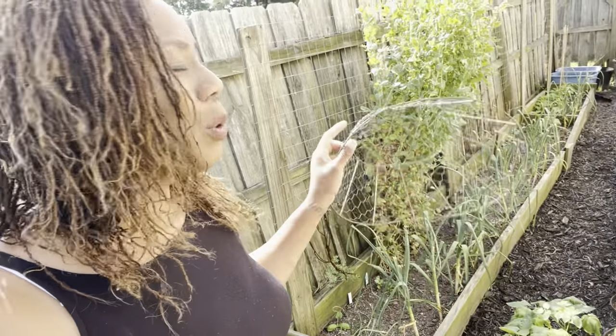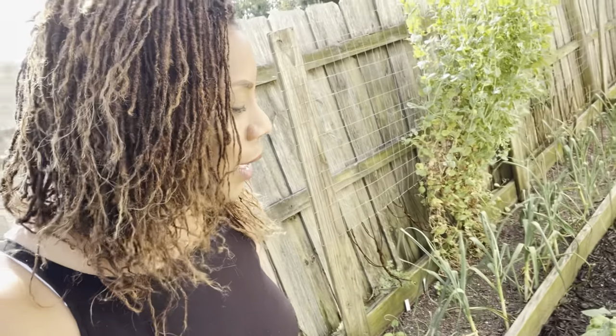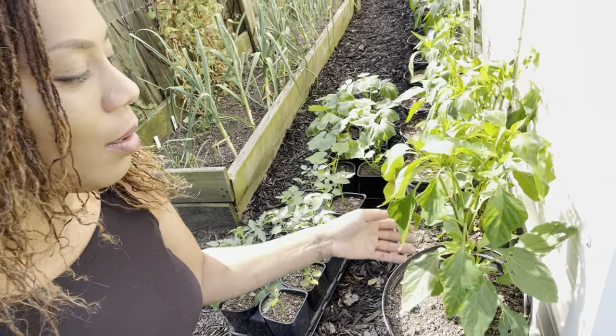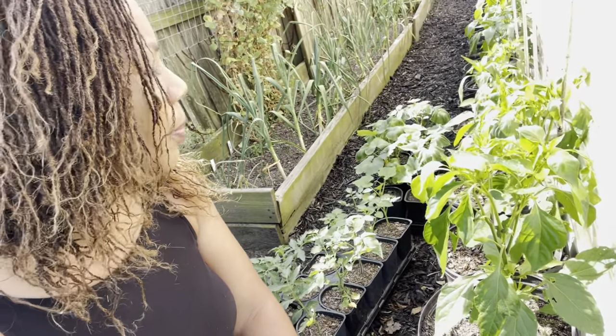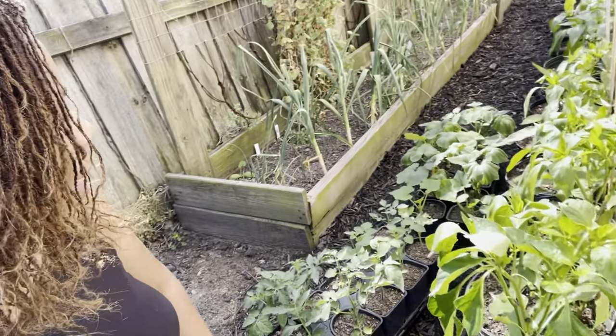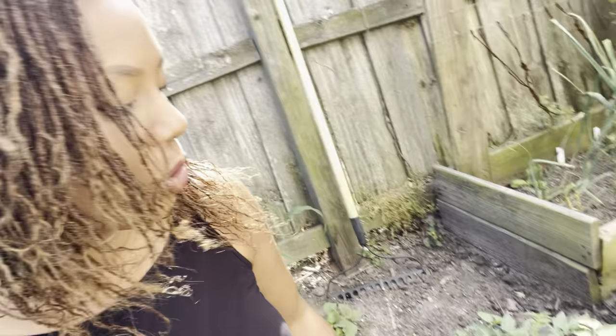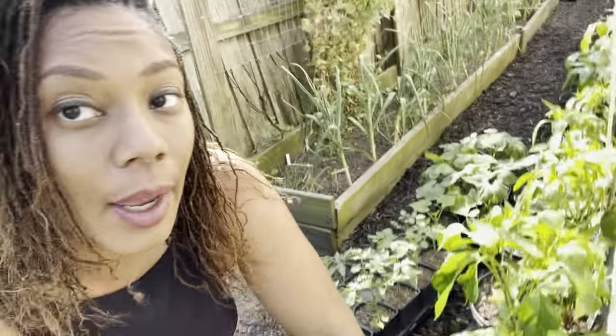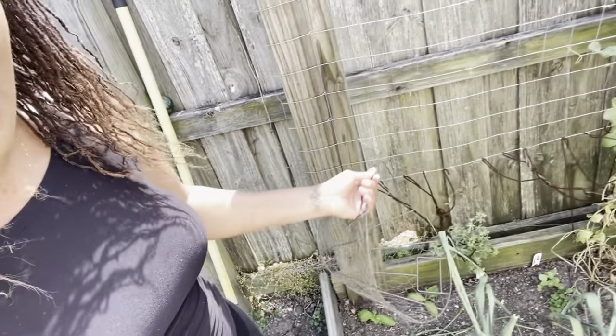Here are all 26 containers of peppers, and they're doing really good. It's time for me to start clipping and topping some of them, and also tying them to the bamboo stakes we applied. The volunteers down here are doing really good — I'm not quite sure where I want to put them yet. The garden is quite full with a lot of plants already, but they'll do good in these containers a little bit longer.